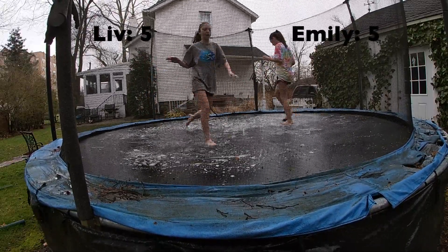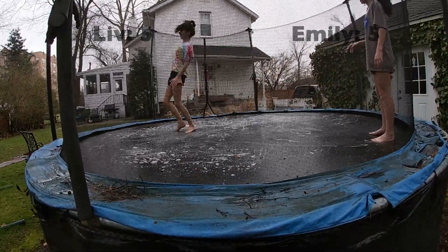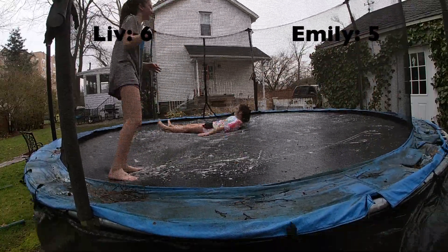I got that point. Now let's do a front handspring. It got out of my arm.